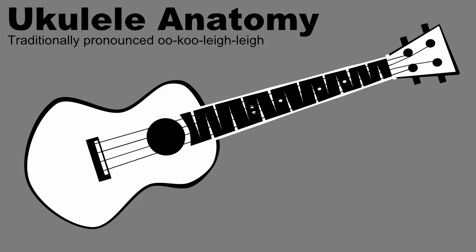Learning the ukulele requires that we have some common reference to refer to the various parts of the instrument, so let's go over the basic parts every student needs to know. The body of the ukulele encompasses the entire sound box area of the instrument. This area could be exploded into many different pieces, but body is sufficient as a reference to the general area.